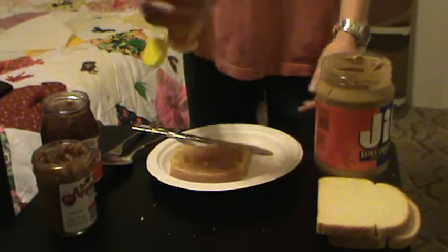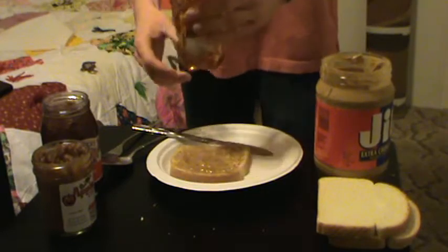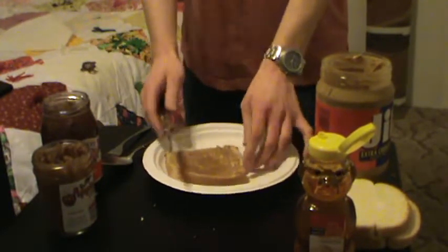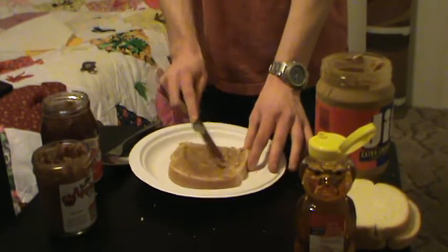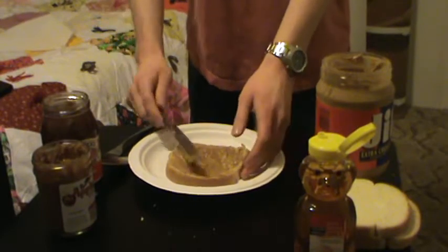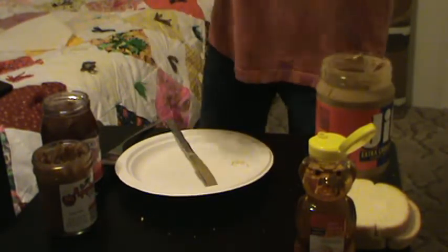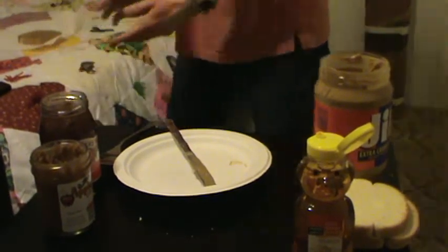Then take your honey and squeeze that over — once it gets going, squeeze however much you want. Not too much, because then all you'll taste is honey. There's a reason I'm using all these fancy ingredients. Now we have a honeyed, apple buttered, and peanut buttered slice of bread.